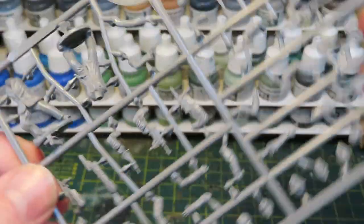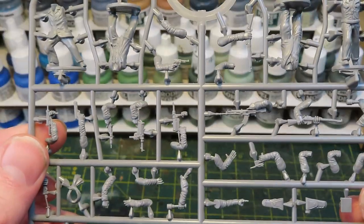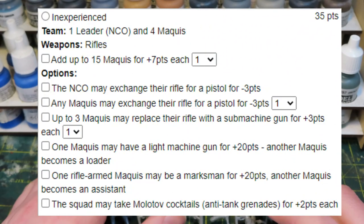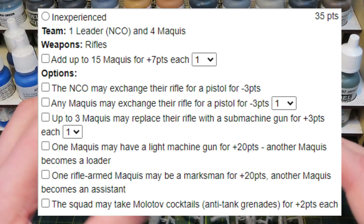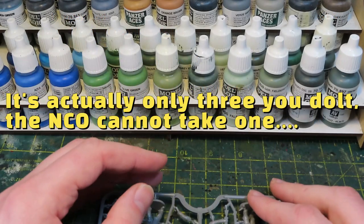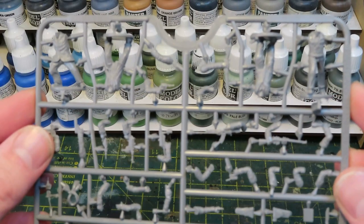The only downside from a Bolt Action perspective is there's not many rifles on here. On screen now you will see from Bolt Action Easy Army the loadout for a resistance squad. You can take really big squads, but you can only take up to four submachine guns and that's including the NCO. If you want to run large squads, you're going to need rifles. And like I said, there's not too many on here — I think there's two on each sprue.